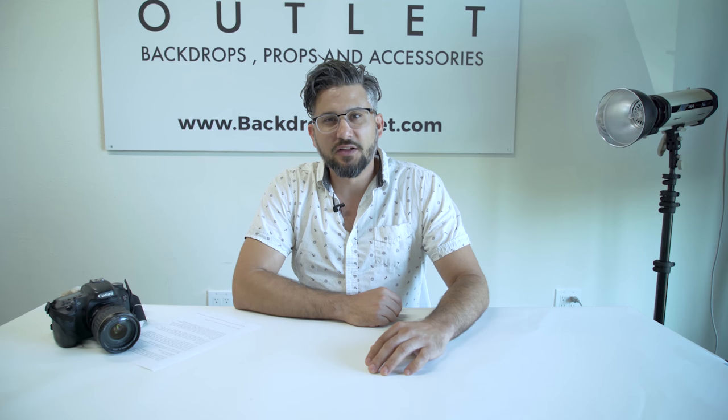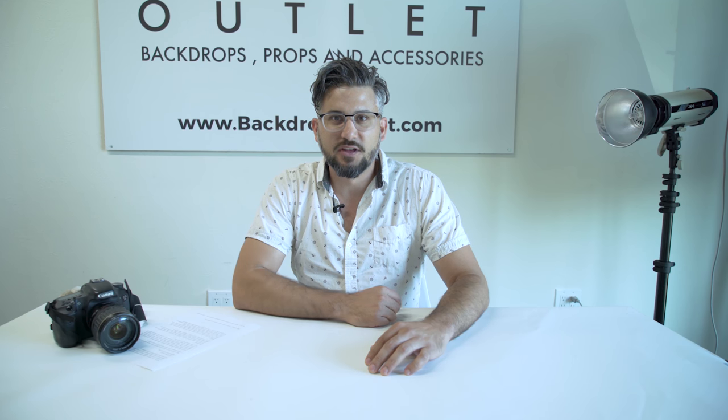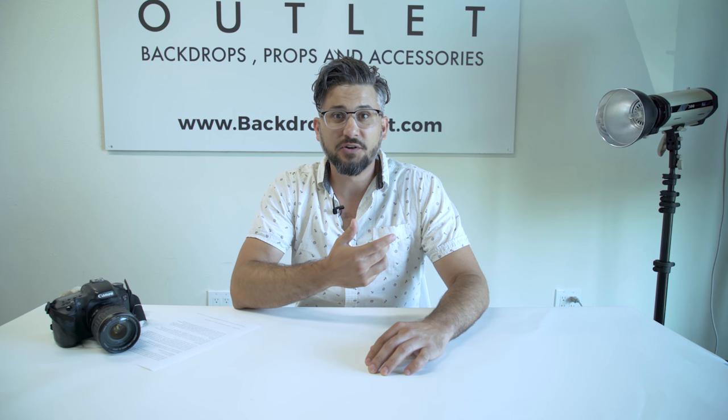Have fun and try some of these flat-lay photography techniques at home. If you want to buy any of the backdrops you saw in this video, or any of the soft boxes or lights, the links are down below. Don't forget to subscribe, and thanks for watching.